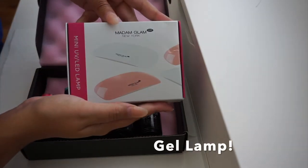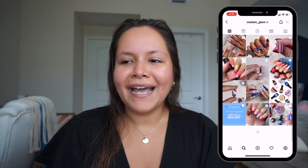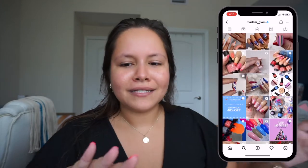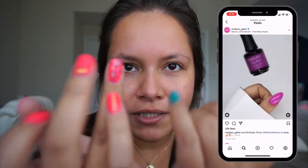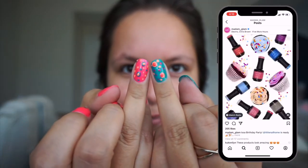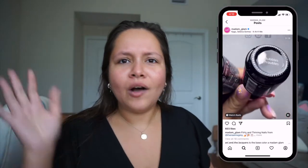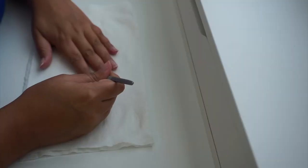At Dollar Tree they actually have little nail stickers, and I put one on and I was so excited about how they came out. They are super opaque, super pretty. The Madame Glam polishes are vegan and cruelty free and the ingredients are very simple and good for your nails. It was actually really easy to do. These little fingers here I just did with a dotting tool I got on Amazon — I'll link everything down below.